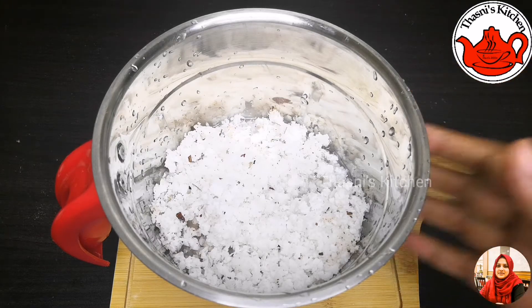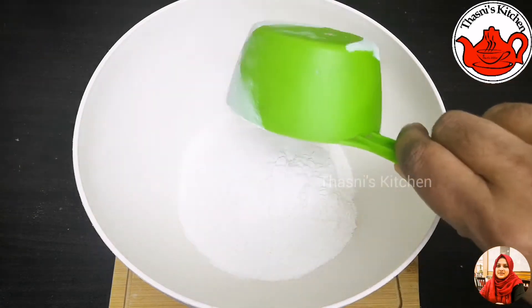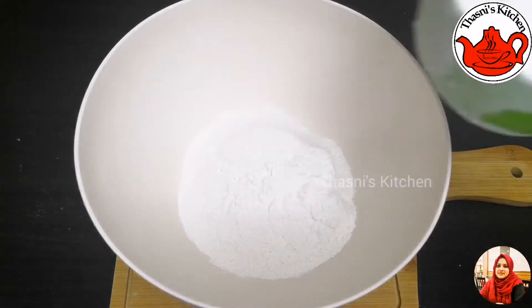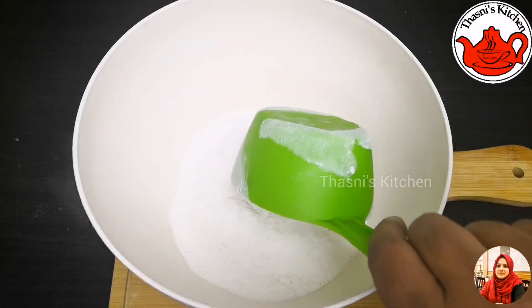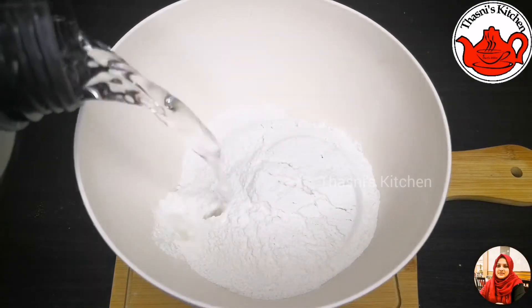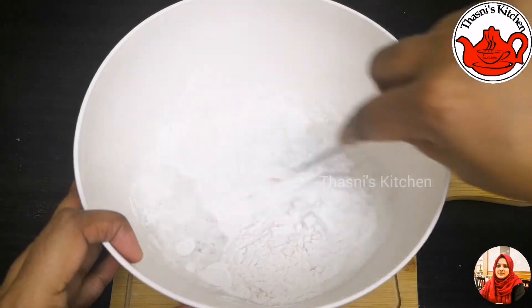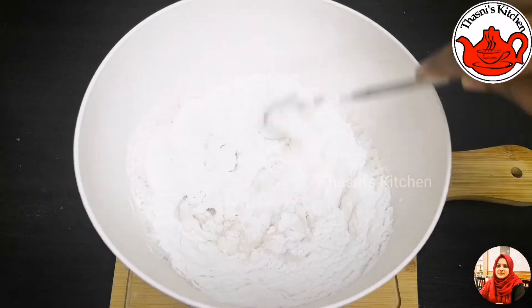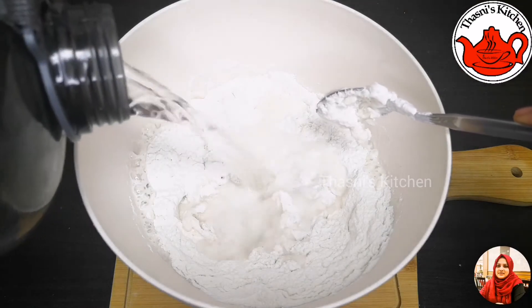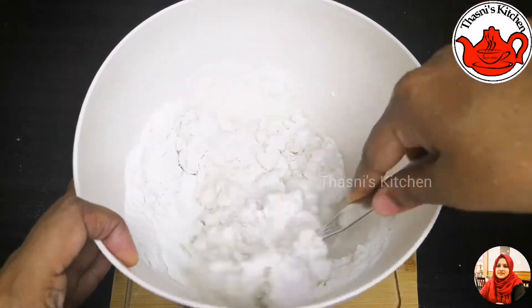Now mix the pot in a pot. I will mix 2 cups in a bowl. Mix it in a bowl. Let's mix a thick batter and make it ready for a thick batter.